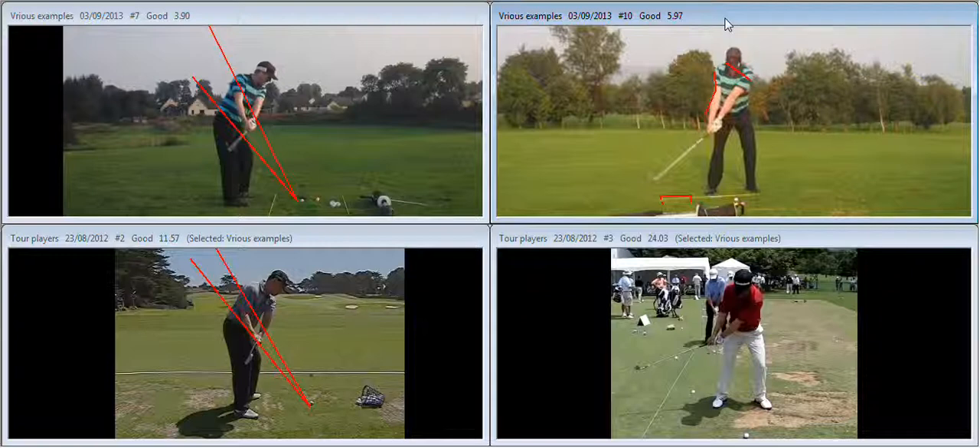A little bit of work on the takeaway still to be done. The handle of the club needs to be much lower - the back of the gloved hand, or the club face, needs to stay pointed at the target or at the golf ball for much longer. So you've got to feel like you're taking the club away hooded, and then the right arm needs to soften a little bit to allow you to get to the backswing in a much more consistent and stable manner.